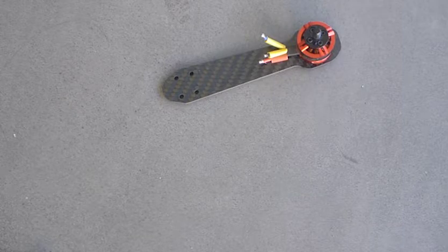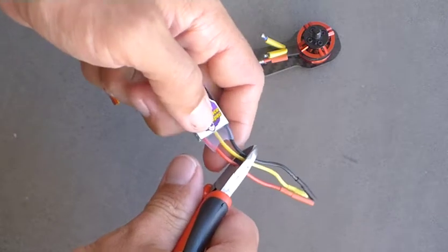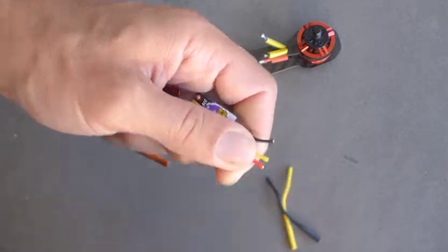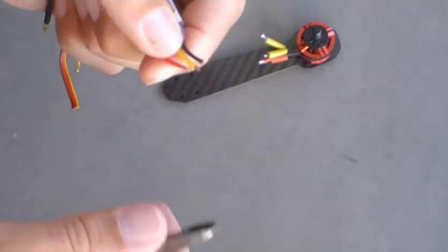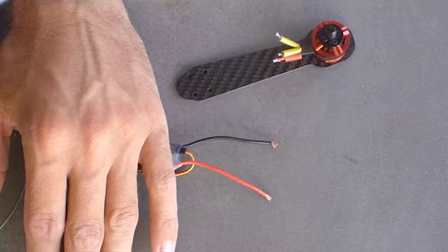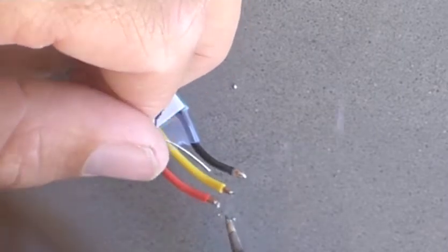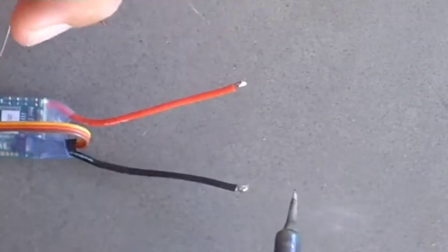Now we're going to get the ESC all ready and connected to the motor. Cut the ESC wires and strip them the same as the motor wires, then join them together. On the other end of the ESC, you also want to cut the wires — don't make these too short, keep as much length as you can. Then tin those wires using the same process as before.